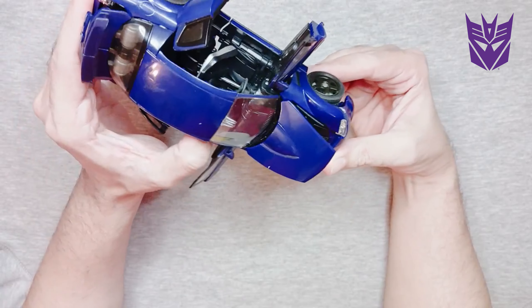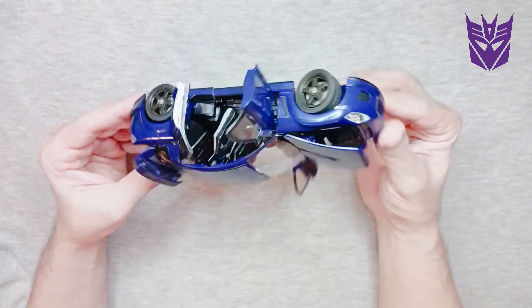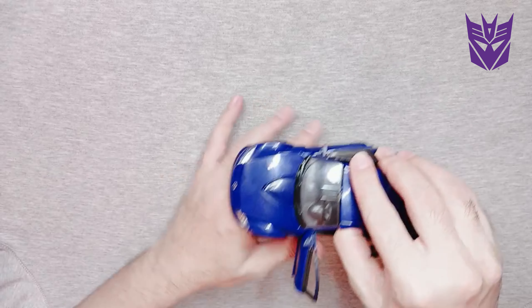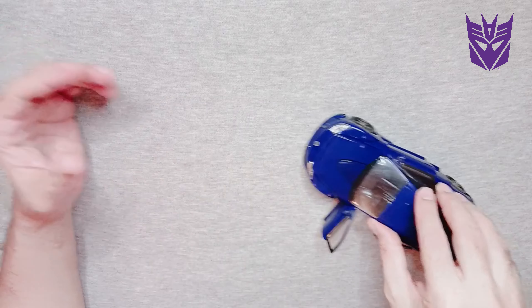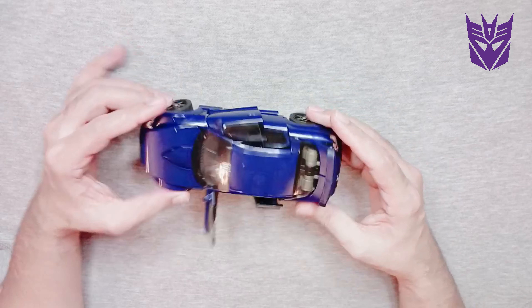The steering wheel, handbrake, gear — everything. One of the things I love about this is the tires: if you turn one, the other turns as well, so it makes it pretty cool when you're driving around. It goes left and right. I love this figure. Now let's get into the transformation.